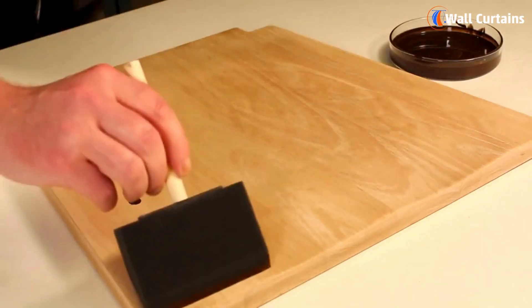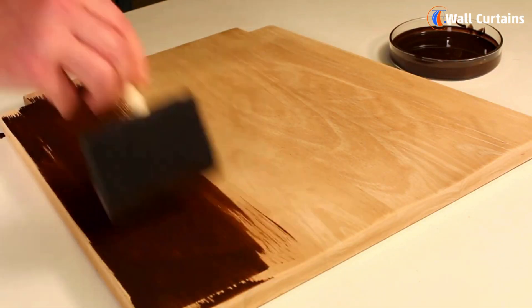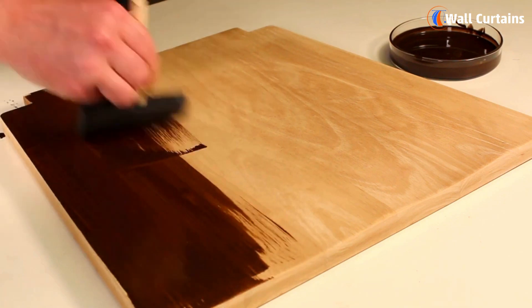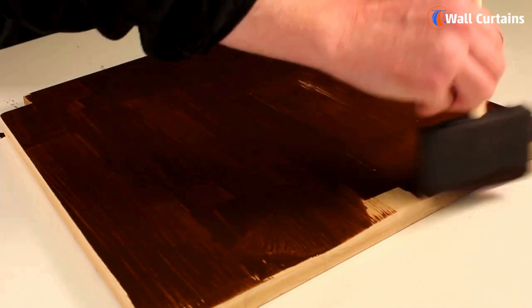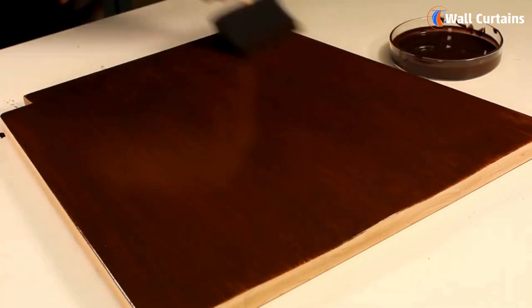Step four: applying the varnish. Now it's time to apply the varnish. Use long, even strokes in the direction of the wood grain. Ensure you cover the entire surface evenly, and be mindful of any drips or bubbles that may form.